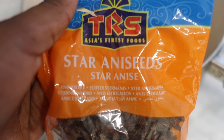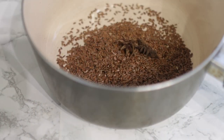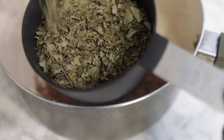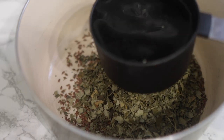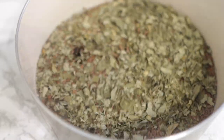Our next ingredient will be some star anise seeds. I got mine from my Indian store, but you can find them in most grocery stores that sell oriental or continental ingredients. I'm adding four of those. Now I'm going to go in with some moringa leaves — if you have moringa powder it's absolutely fine to use as a substitute. I'm using about half a cup of moringa leaves. Moringa is literally a powerhouse of nutrients for our hair — it's full of vitamins, antioxidants, and all that good stuff that helps stimulate hair growth and minimize hair loss.